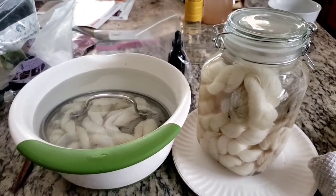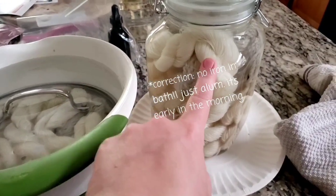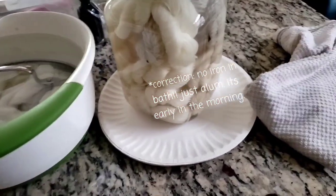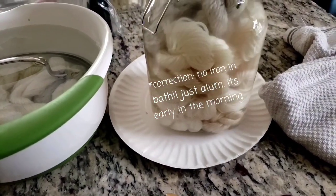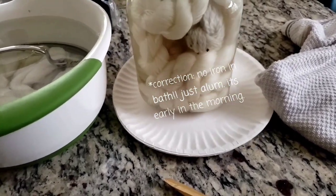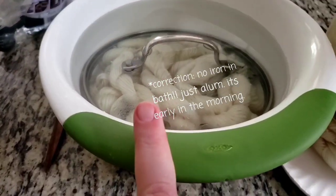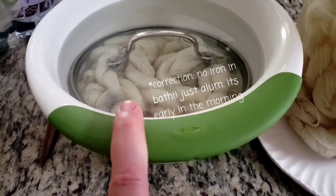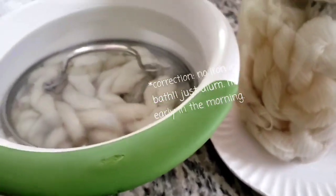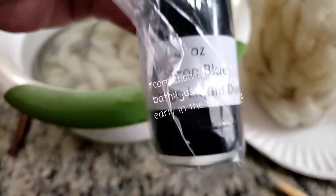Good morning, everyone. We are going to start a new experiment today. Experiment one was that I did a 15% iron solution alum bath on all of this protein fiber. I was told you could do it cold overnight and it would have the same effect as simmering it, and then it's just one less time you have to simmer your fibers. This one is in the aluminum triformate, just like we had. And today we are going to do experiments with Weld, which is a yellow dye, and a cool stuff called Saxon Blue, which is a liquid indigo.